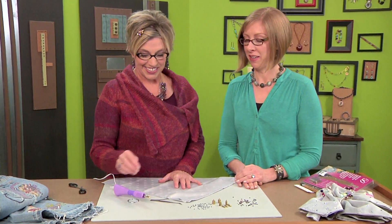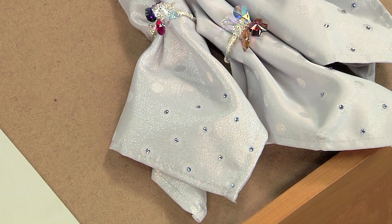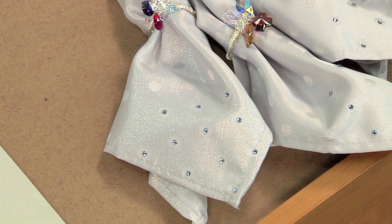We have a tool tip for adding crystals to your napkins or any other type of fabric. This adds a little bit of bling to your home decor and goes great with those crystallized napkins.